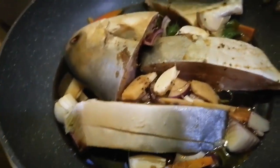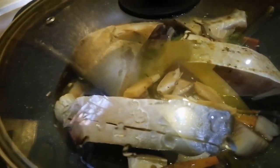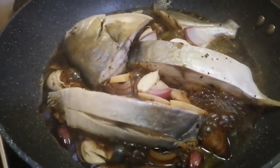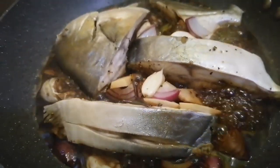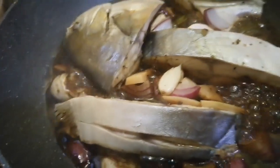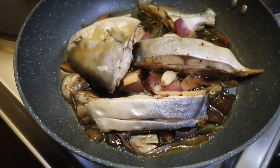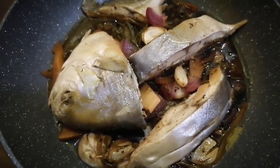Here we go guys. Let's cover it. So hihinaan natin siya ng apoy. Makakaloko siya guys. Amoy paksew! Ayan guys, luto na ang aking fish. Looking good and smells so good.